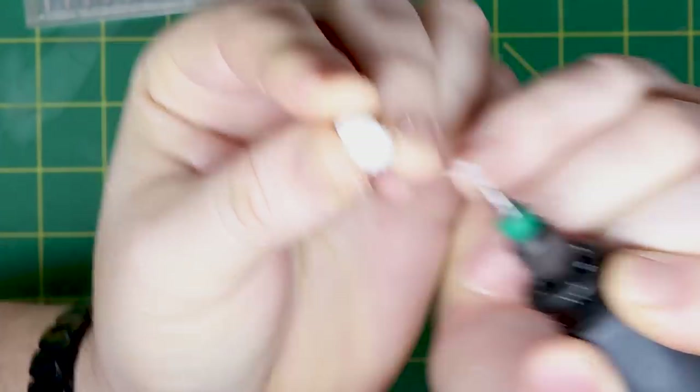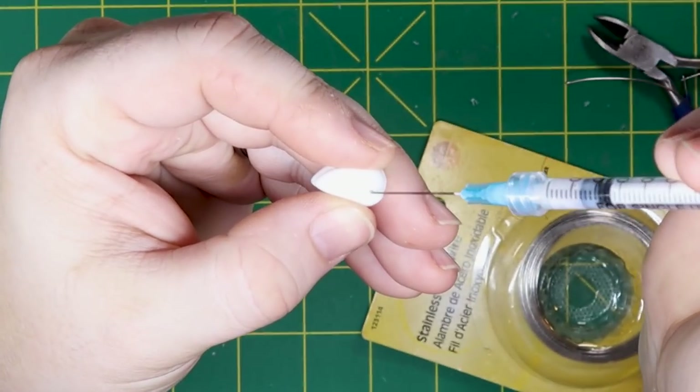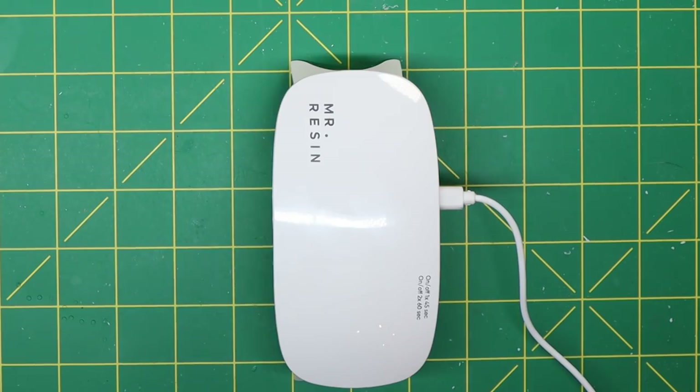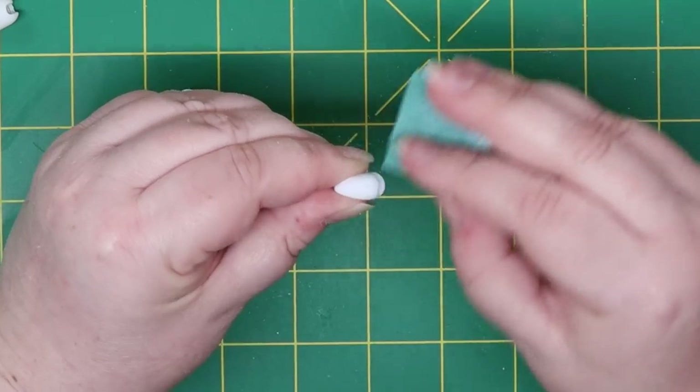I started by sanding down the doll. Then, in the hands and feet, we drilled tiny holes to insert a wire. After the wires were inserted, we filled the holes with UV resin. Then we cured the resin and sanded off the excess.